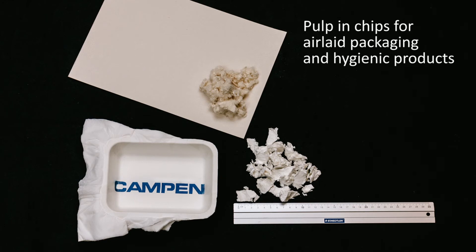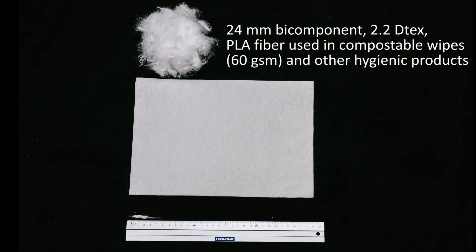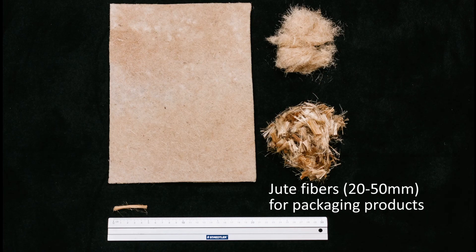With the new technology, we can process long fibers up to 30 mm and combine them with other dry-laid fiber forming technologies. We can therefore produce air-laid materials for wipes and hygiene products as well as cutting pads, packaging and similar at a never seen before capacity and quality.